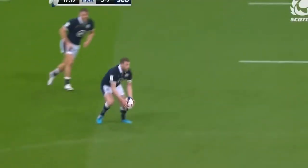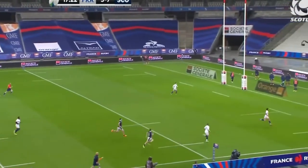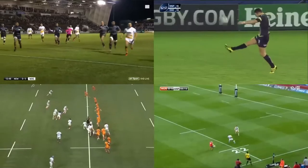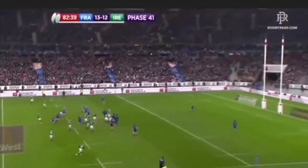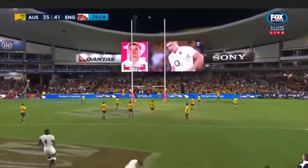The fly half is also the main kick threat in the team. They may use their boot to relieve pressure, take advantage of space, or control the defensive team's backline positioning. They can do this with grubber kicks, up-and-unders, chips, or punts. They will also commonly be the go-to player for drop kicks and drop goals, and are usually the team's designated goal kicker for conversions and penalties.